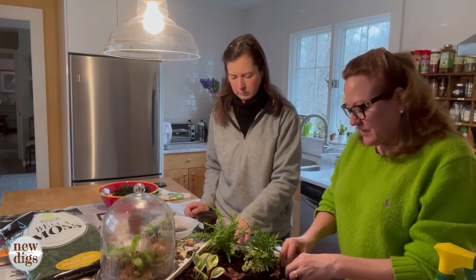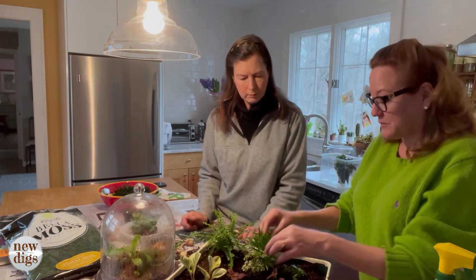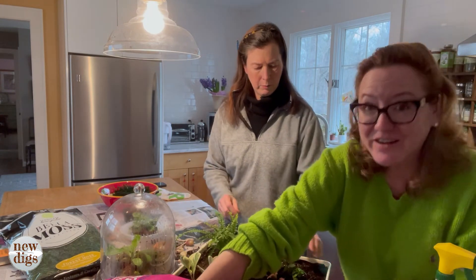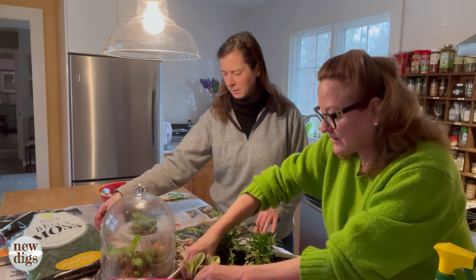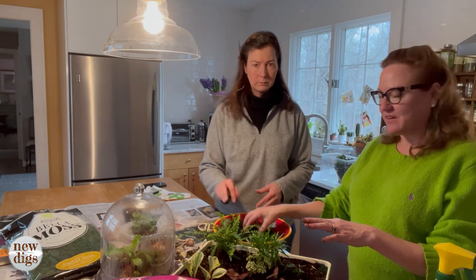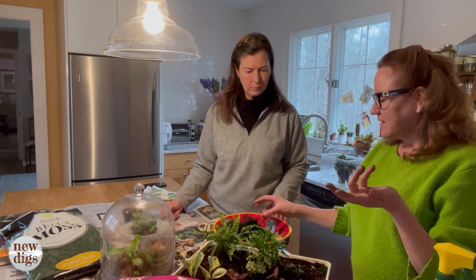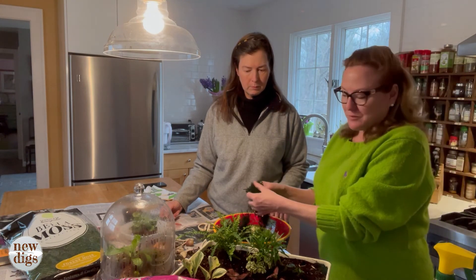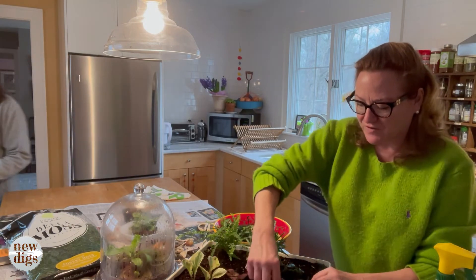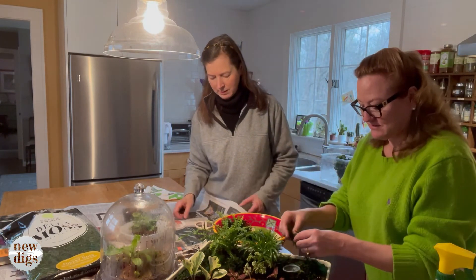Fill in extra soil around the plants, pushing them in to ensure good contact with the soil, just like you would when planting outdoors. Then we'll take our pre-moistened moss — this was bone dry and I just soaked it in water. This one has dye on it; you could also use more natural-looking ones, like Spanish moss. The main reason for the moss is almost like a mulch, to keep moisture in and because it's decorative and looks nicer than just the soil.